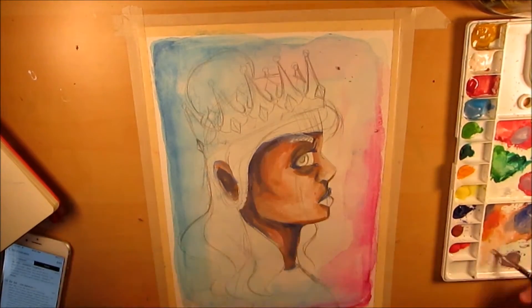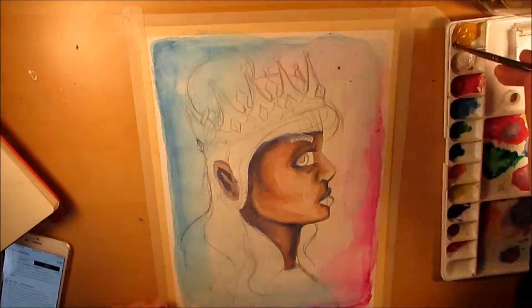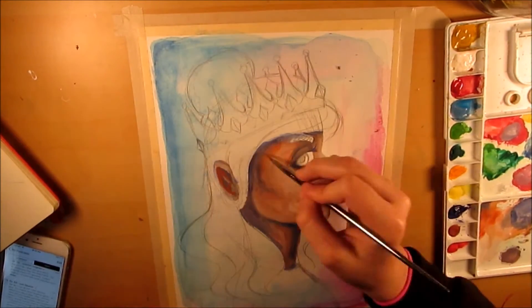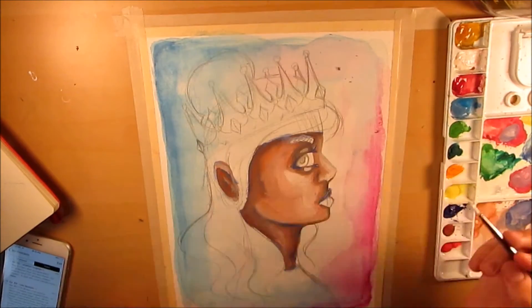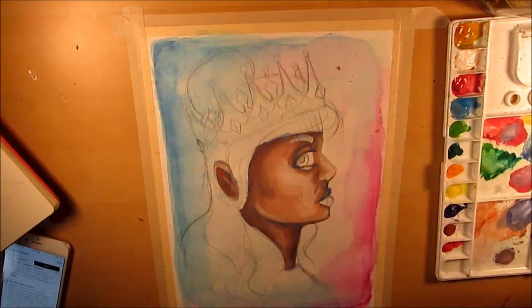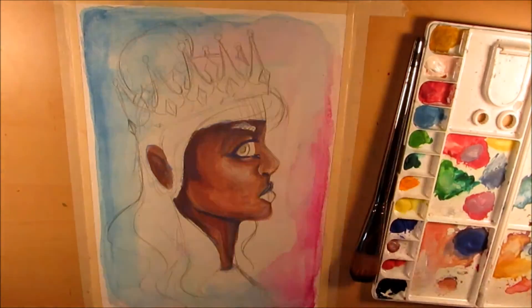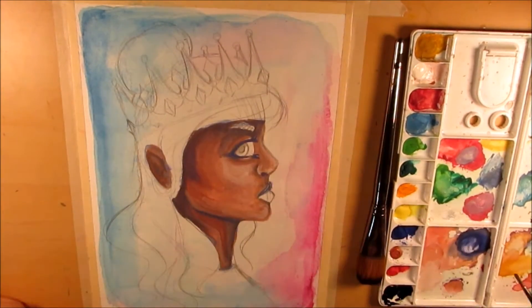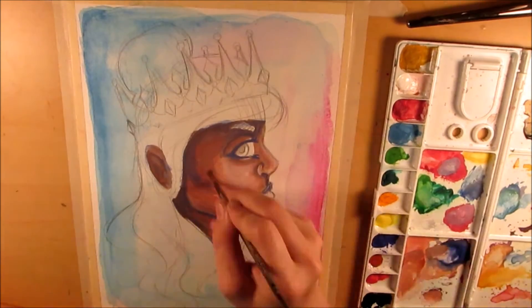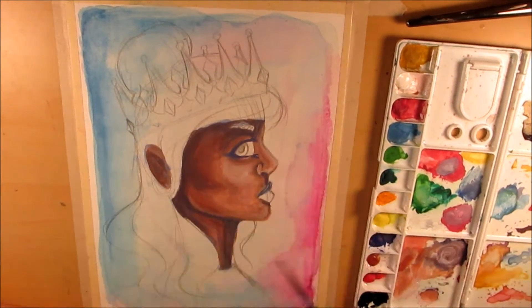After I had the sketch done, you'll see that I added a little bit of ultramarine as an underpainting for the skin. Then I went over it with very opaque gouache. I cut out a lot of the footage of the skin coloring because it's just me layering over what I've already done and playing around with getting it exactly right — I didn't think it was that interesting.